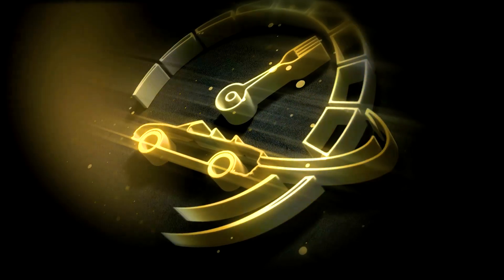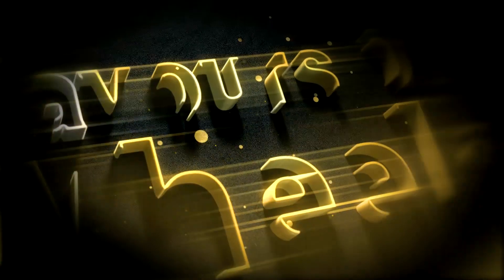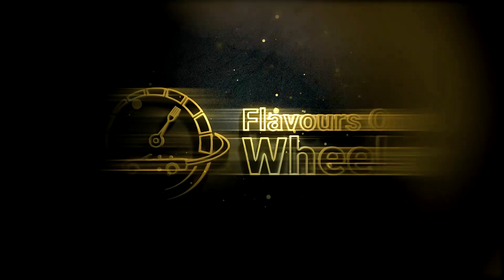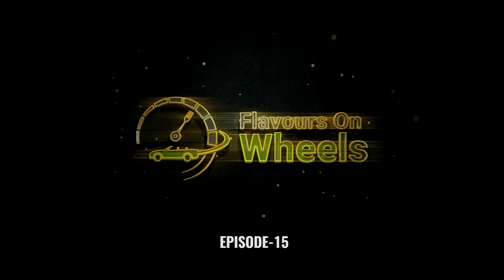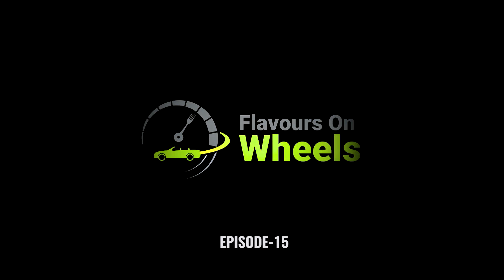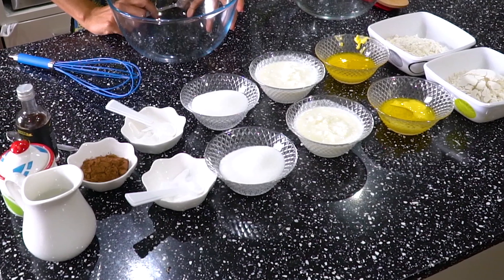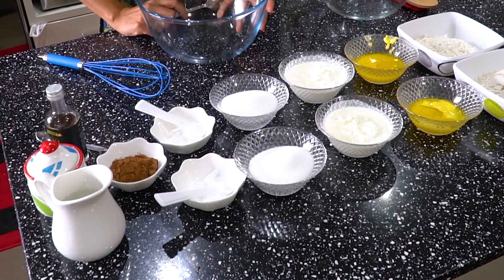Welcome to this episode of Flavor Zone. In this episode, we are going to make chocolate, vanilla, and vanilla cupcakes.